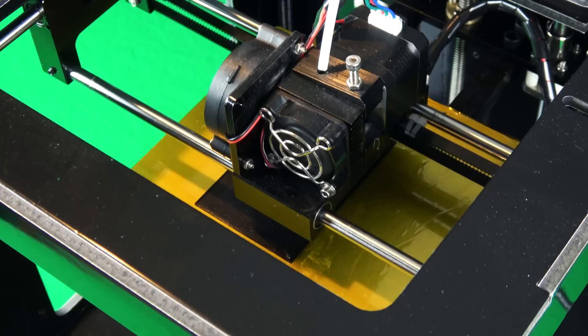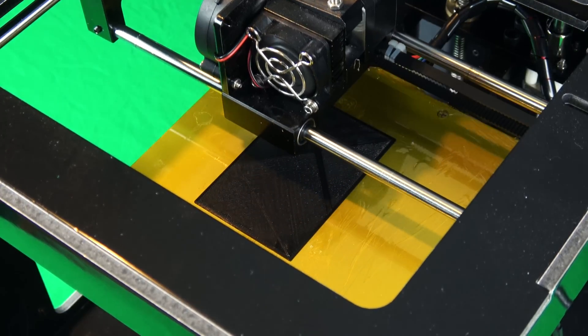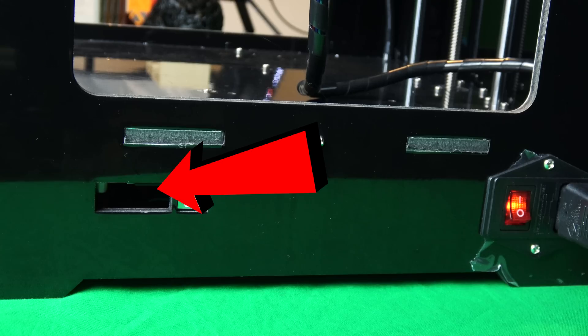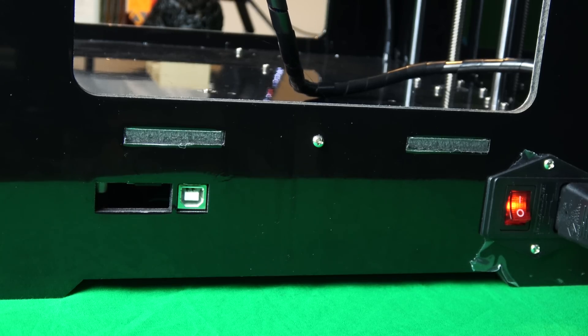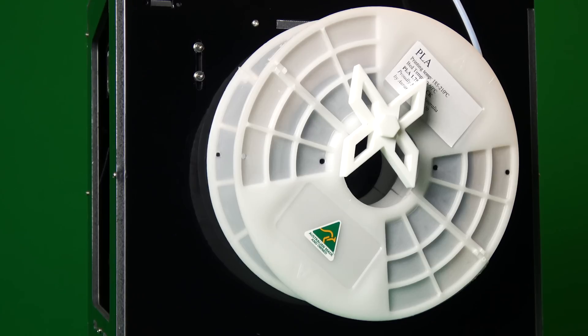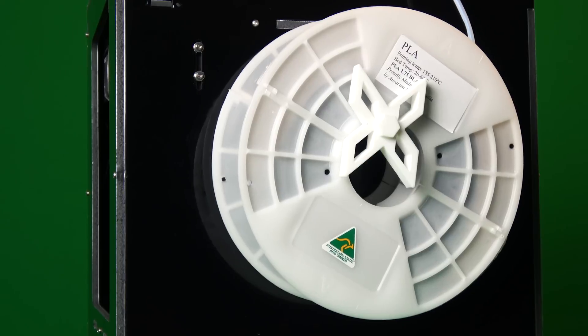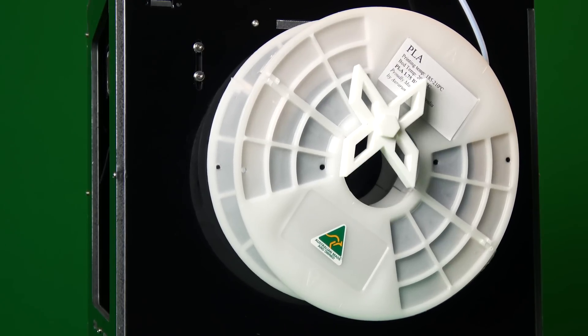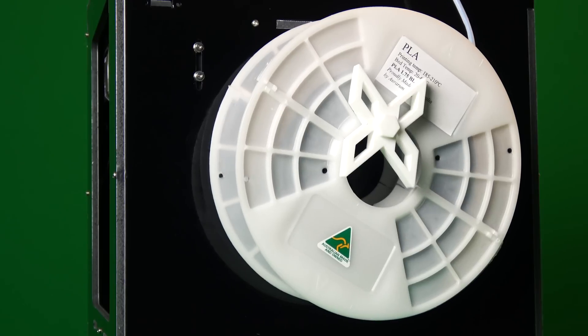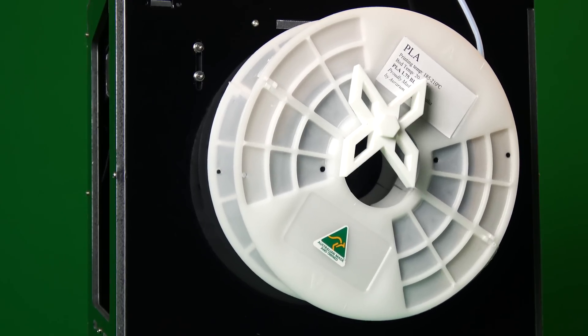It's got a heated bed, it runs on linear bearings, it's got an LCD at the front, and it's also got an SD card slot on the side which can be a bit finicky to access, but once you get the hang of it it's not too bad. The spool holder is on the back of the printer, done with a simple piece of threaded rod and a few nuts, and they provide a 3D printed end stop to stop the spool falling off.